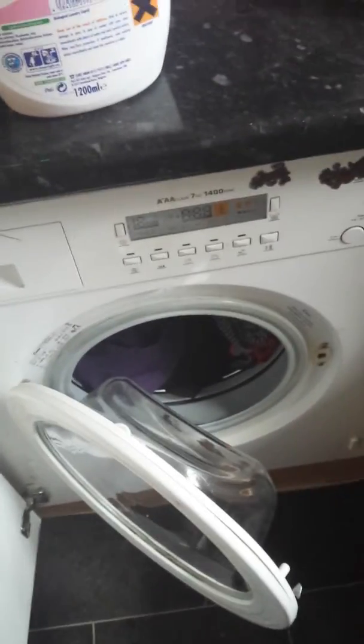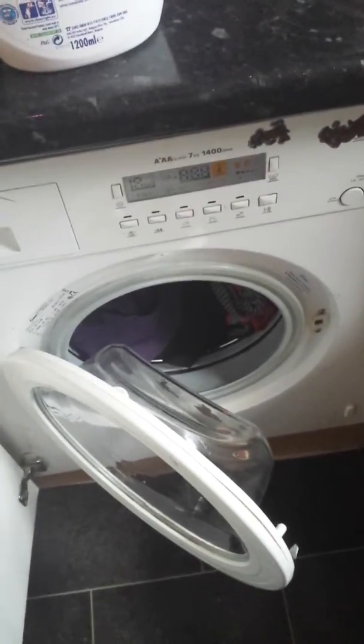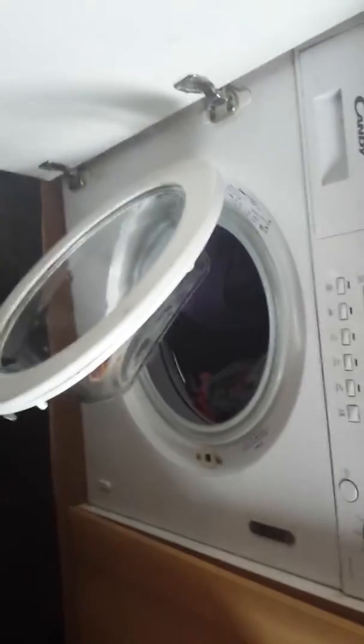Good morning. I'd just like to show you my diabolical washing machine. As part of the fitted kitchen, we've got a fitted kitchen - as you can see, it's a Candy.